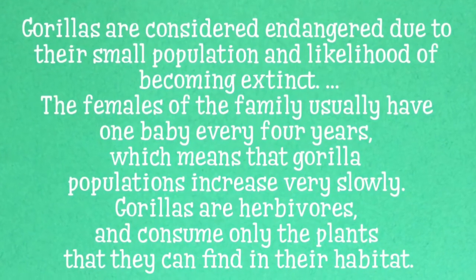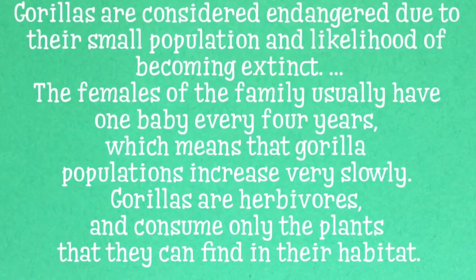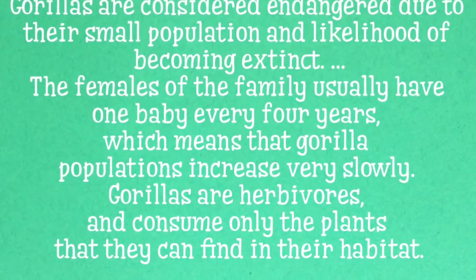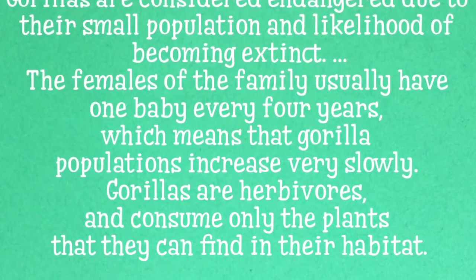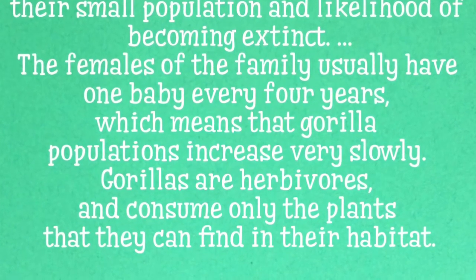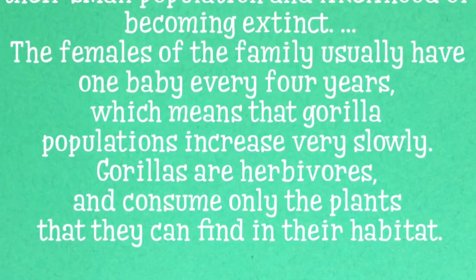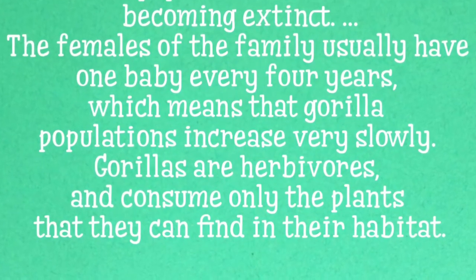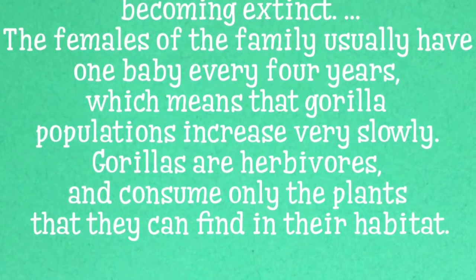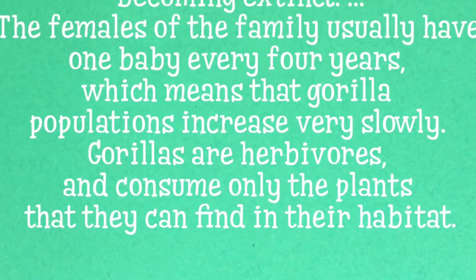Gorillas are considered endangered due to their small population and likelihood of becoming extinct. The females of the family usually have one baby every four years, which means that gorilla populations increase very slowly. Gorillas are herbivores and consume only the plants that they can find in their habitat.